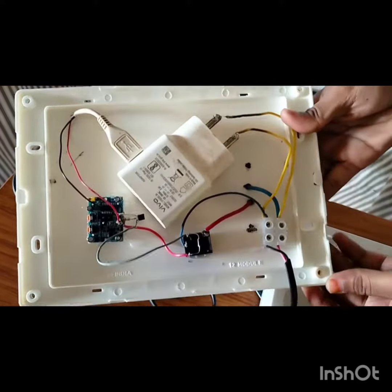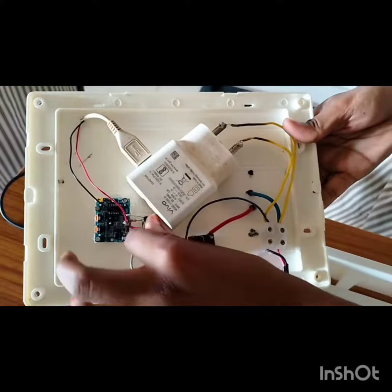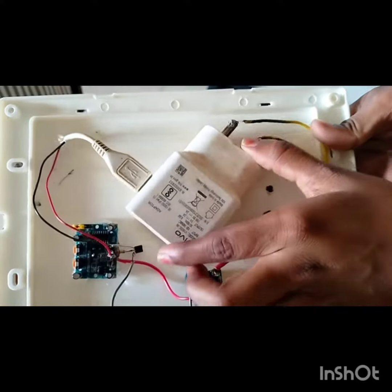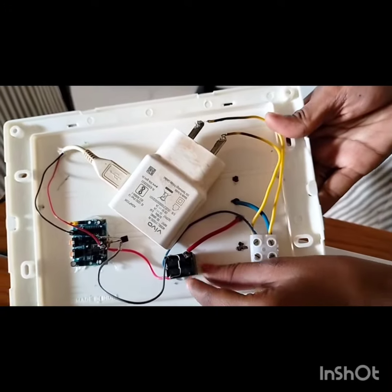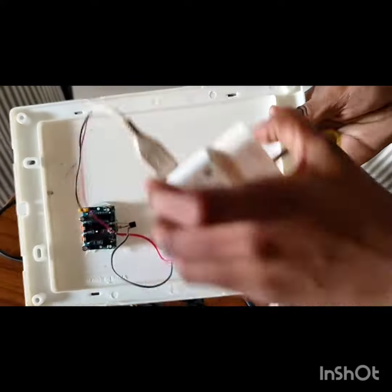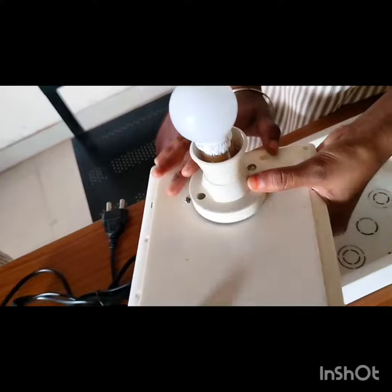Now I will show you how we connected these components. Here is the PIR motion sensor module. It is connected to this transistor, and this resistor is connected to the diode 1N4007. These connector wires are connected to this charger, which is connected to this bulb — a 220V bulb.